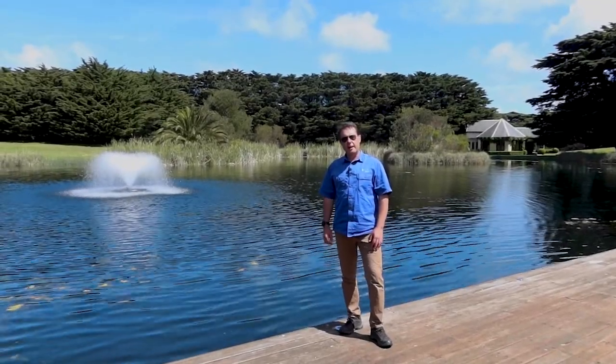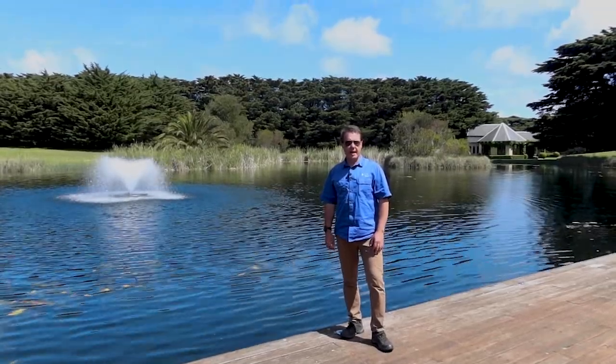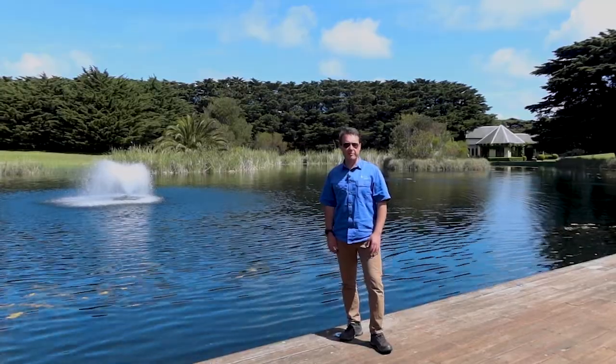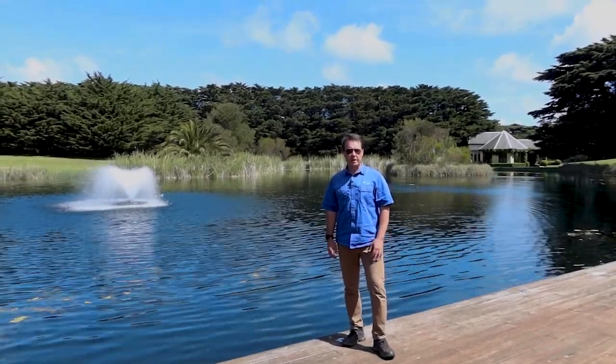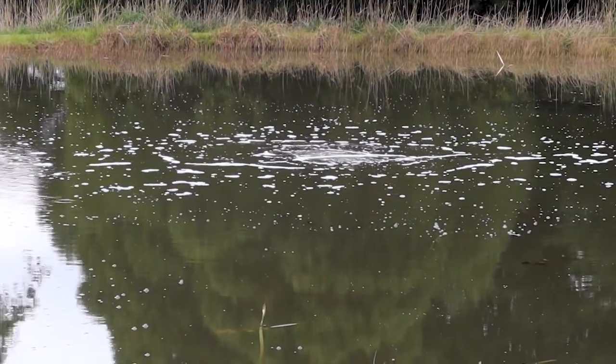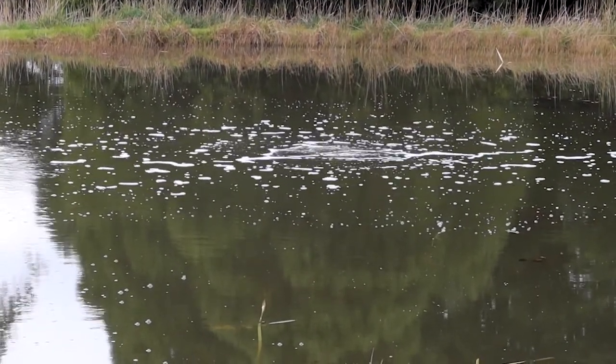G'day, I'm Scotty Tucker and the aerator you can see behind me is the Aerolator Carnival. This is a fantastic aerator when your water depth is shallower than about five metres. Anything deeper than five metres you can still use these, but you'd probably want to supplement with a subsurface aeration system or use a subsurface in combination with a Carnival.